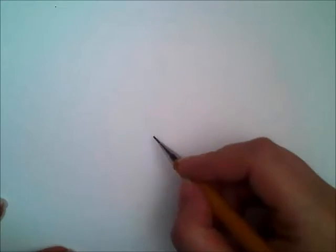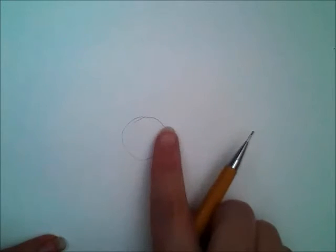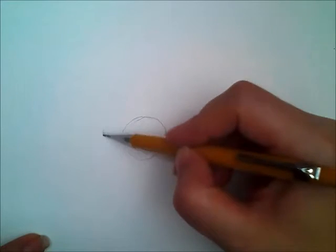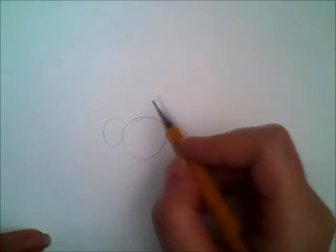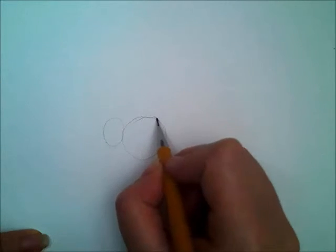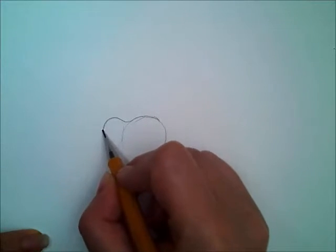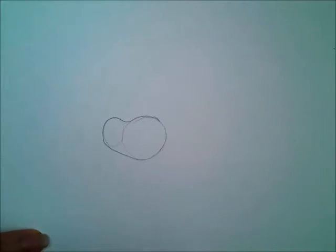We're going to start drawing very lightly. We're going to block in the shape. For the head, I'm just going to draw a real small circle — you see how my finger is not that big? And then for the nose, I'm going to draw a smaller circle right up there. We're just building the character by blocking in the shape. Now let's take and just lightly connect these and make the face. See how I'm just taking this real slow.